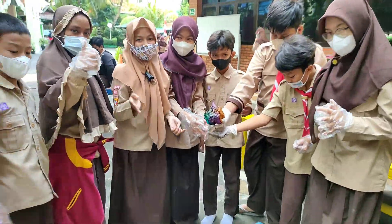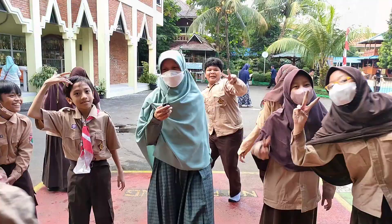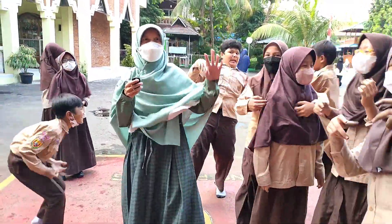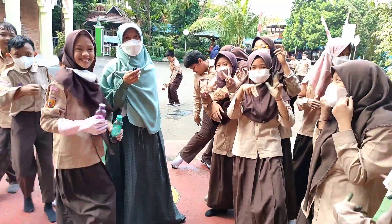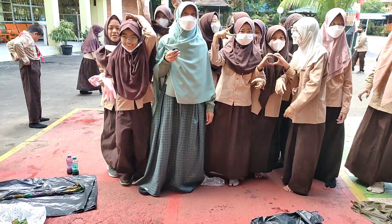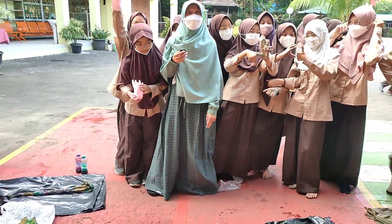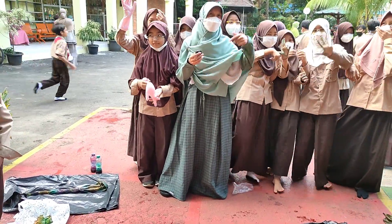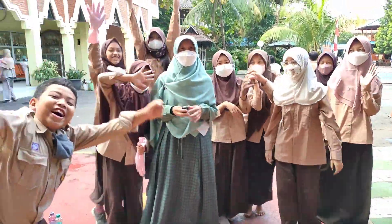Oke, ditunggu ya, dadah. Assalamualaikum warahmatullahi wabarakatuh. Hari ini kita praktik SBDP — membuat kain batik. Hari ini Alhamdulillah berhasil melaksanakan praktik SBDP membuat karya batik jumputan. Hasilnya belum terlihat ya karena harus dijemur sampai kering baru kelihatan hasilnya. Oke, semangat semuanya untuk teman-teman kelas lima — Allahuakbar! (Okay, stay tuned, bye. Today we practiced SBDP — making jumputan batik. The result isn't visible yet because it needs to dry in the sun first. Okay, keep up the spirit, class five — Allahu Akbar!)